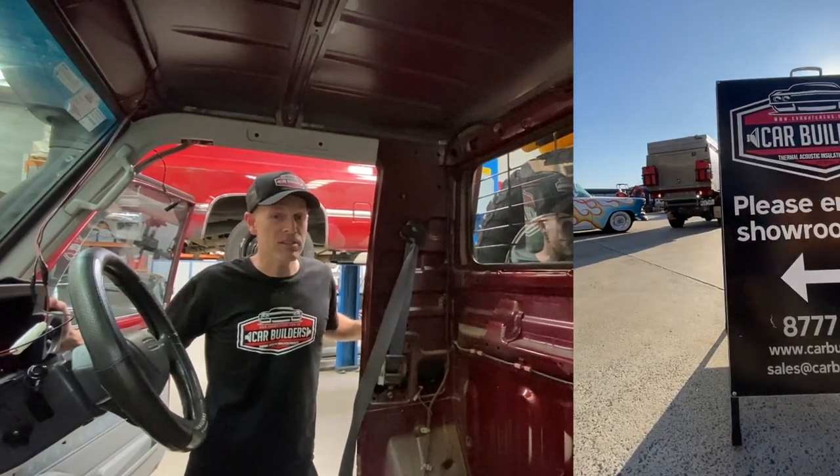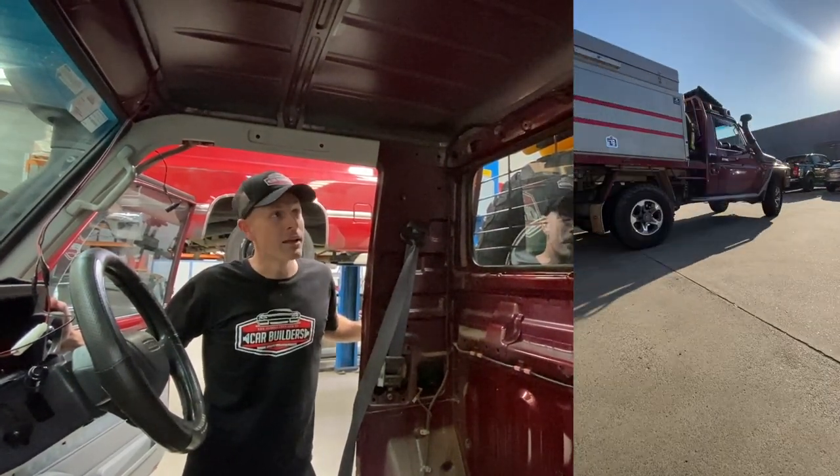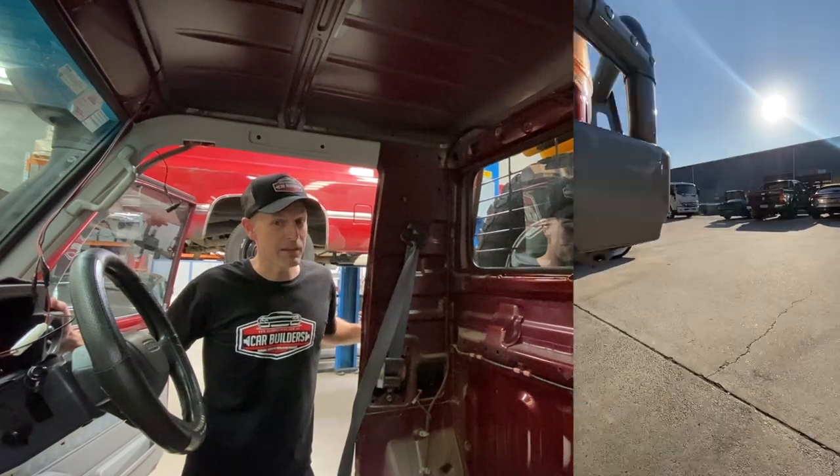So here's today's install. We've got the much-loved Toyota Land Cruiser. The question is, do I need to soundproof my vehicle?